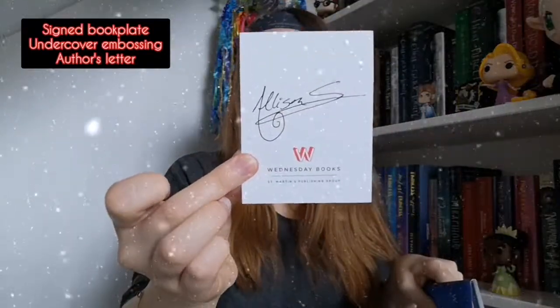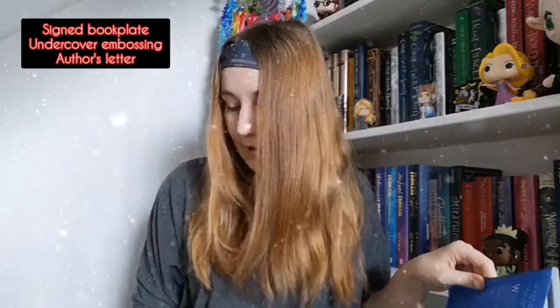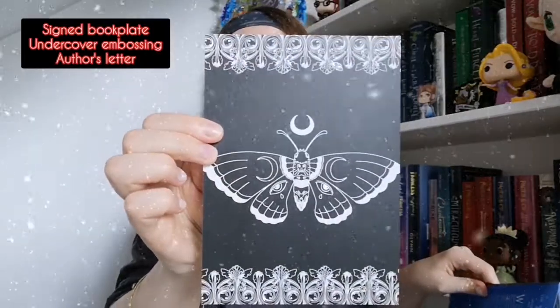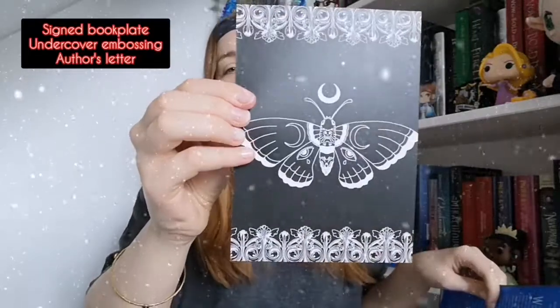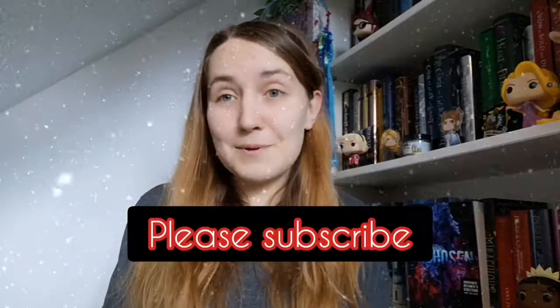I need to read this like now! With the book we get a signed bookplate, which is going straight in my book. And we also have — I don't know what that is but it is awesome. I think it's like a death moth or lunar moth — that's cool! And then we get an author letter as well. I am very excited about reading this book.